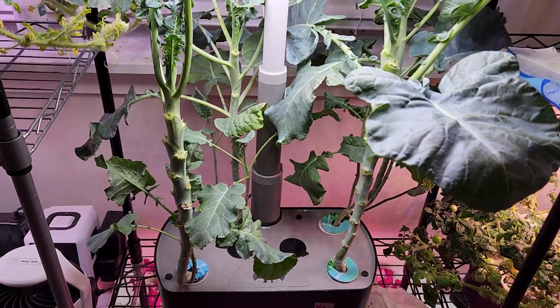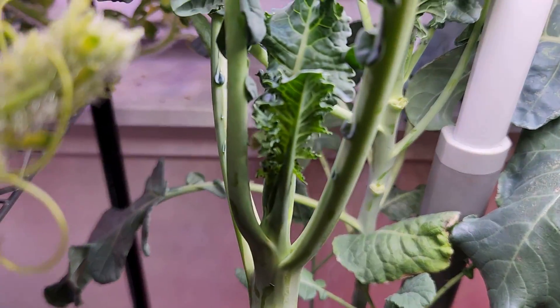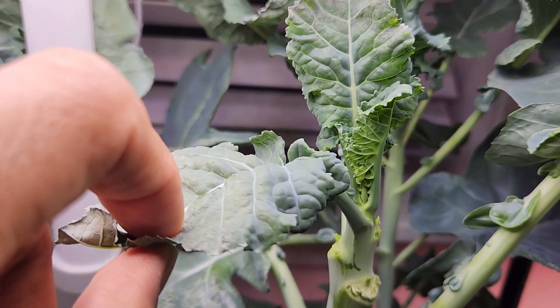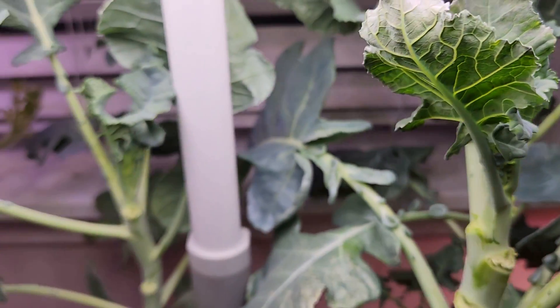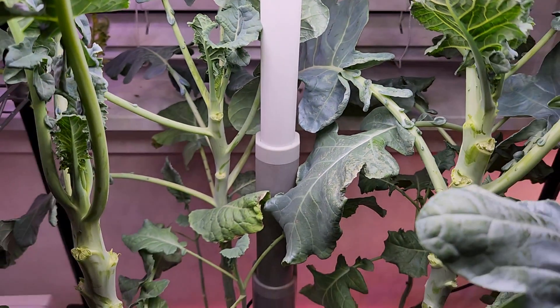It's day 93. I still don't see any signs of a broccoli head yet. This is very disappointing, but patience matters with plants, so I am going to patiently wait and see.